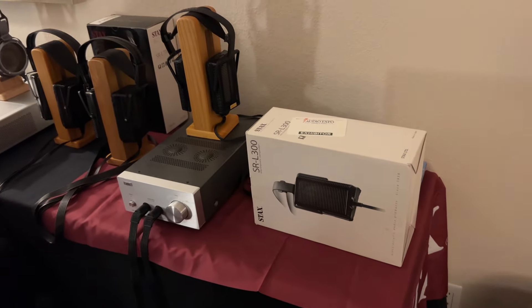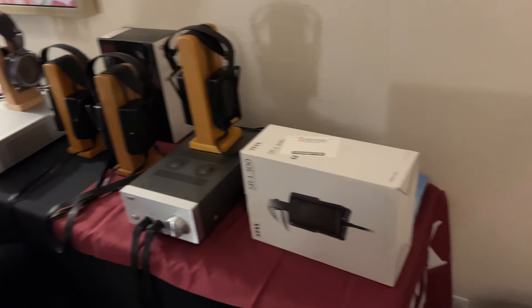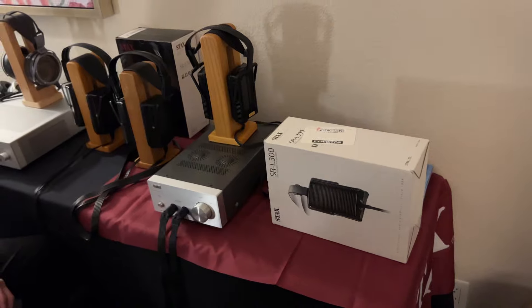We also have another new product here. It's called the D10-2. It's still new in the box. We'll come back next time and unbox it right in front of you.